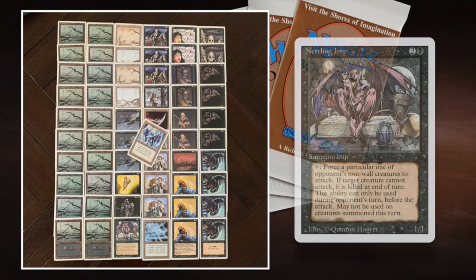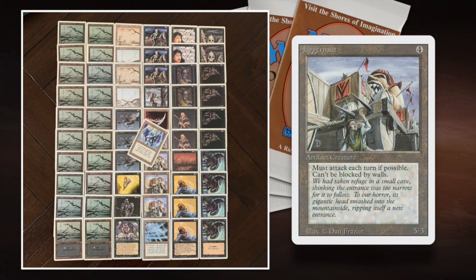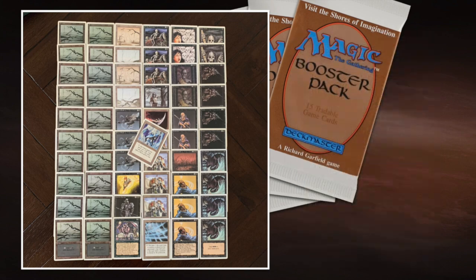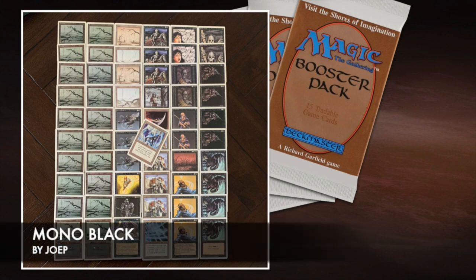There's a Nettling Imp to force my creatures to attack. I like the combo of Nettling Imp and Drudge Skeleton — he can force me to attack with a stronger creature, block it on the Drudge Skeleton and regenerate. He's got four Juggernauts, which is scary because they cost four and have five power. He's also playing four Dark Rituals, so a Dark Ritual into Juggernaut could mean a turn-two Juggernaut — a huge problem for my deck. The Dark Rituals combined with Drain Life are really scary too; he can make a massive Drain Life. I also like the Drain Life and Pestilence combo. For an unsleeved Revised deck, this is looking like a pretty good list.